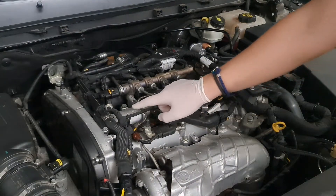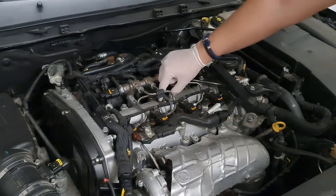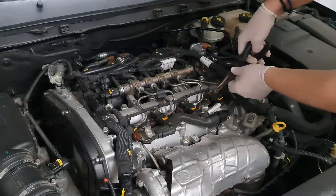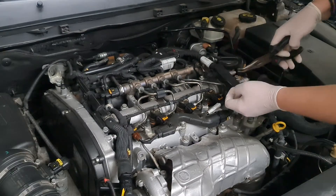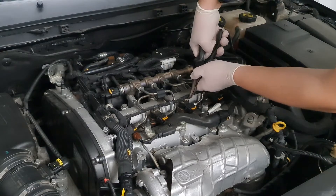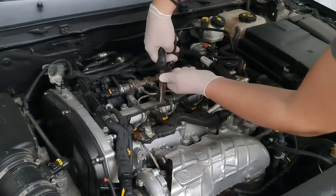First, remove the overflow hoses. Sometimes the car doesn't have power and works a little unevenly at low RPMs. We will check what condition the injectors are in. This is the low-price way to see whether injectors are using an equal amount of fuel.